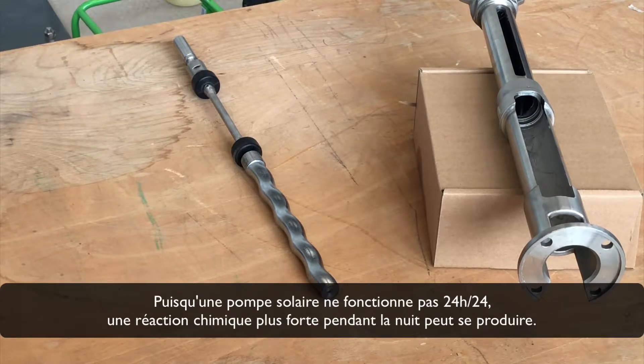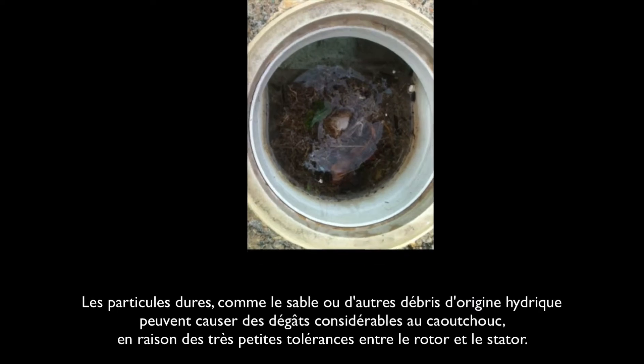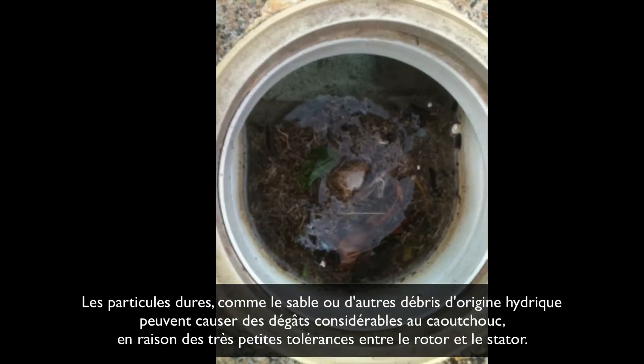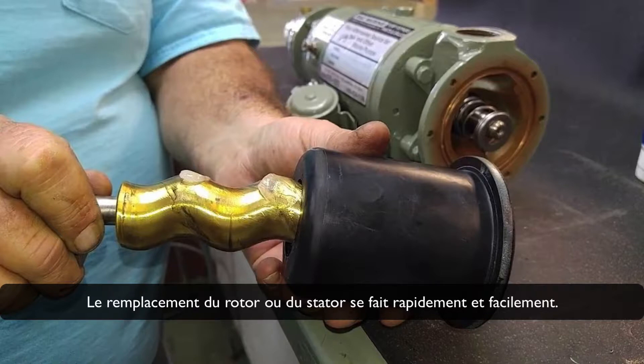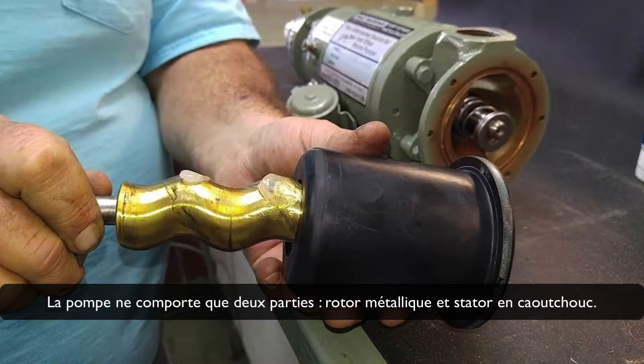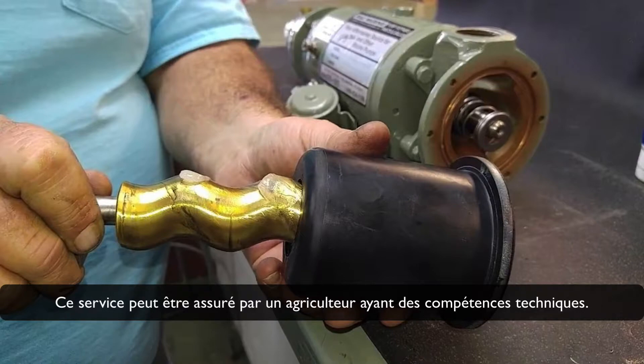Since a solar pump does not work 24 hours, a stronger chemical reaction during the night can occur. Hard particles like sand or waterborne debris can cause tremendous damage to the rubber due to the very small tolerance between rotor and stator. Real stones can even damage the metal surface of the rotor. The replacement of rotor and stator is done fast and easily, as the pump has only two parts — metal rotor and rubber stator — and the cost is relatively low compared to other pump types. This service can be done by a farmer with technical skills.